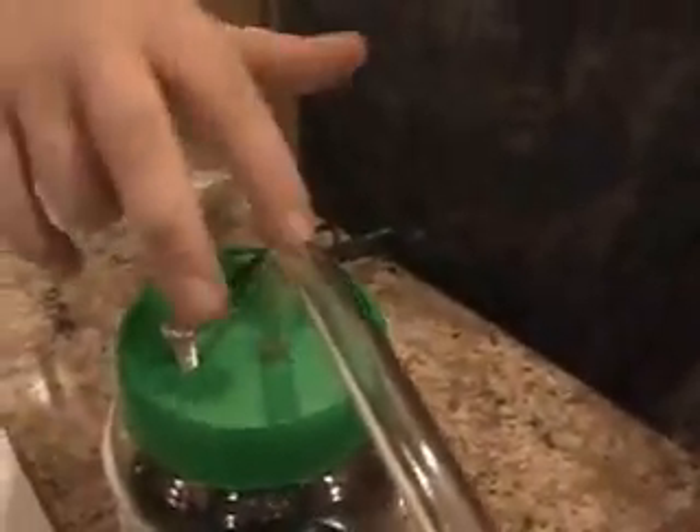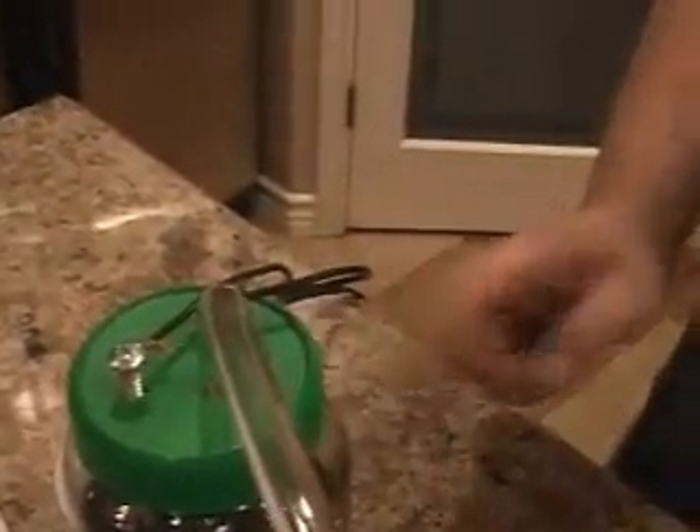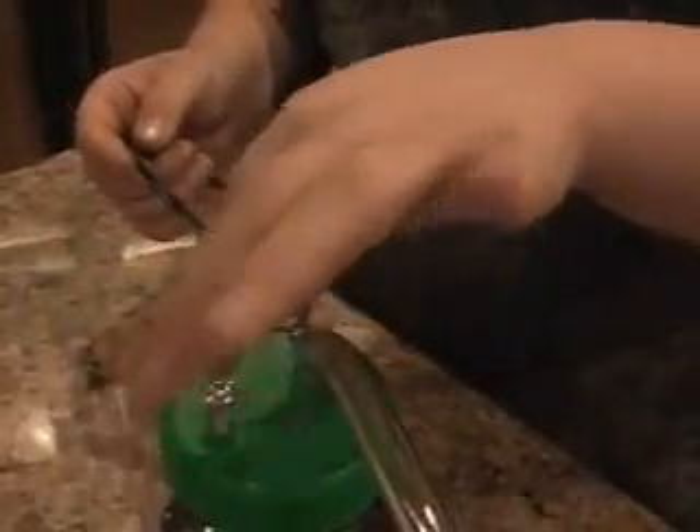I made holes on the top of the tube and the two screws. I added an old laptop computer adapter charger. I put the screws in and attached the wires to the screws. Then I took my adapter and attached that to the screws.